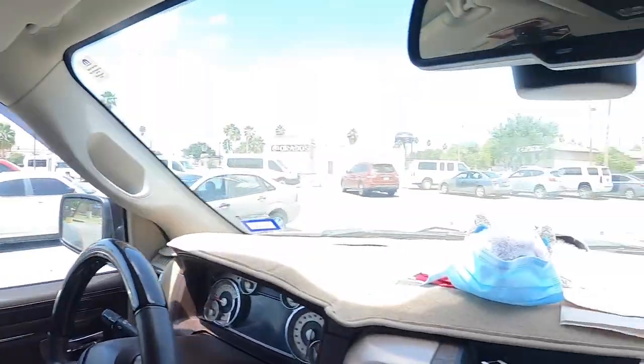I decided to stop by an old faithful — the Salvation Army store. I'm getting ready to go in and see what they have. Every once in a while I find a couple of things, sometimes a cart full of stuff. It just depends on what kind of day it is. I picked up a couple of things and I'll show you when I get back to the Treasure Center.